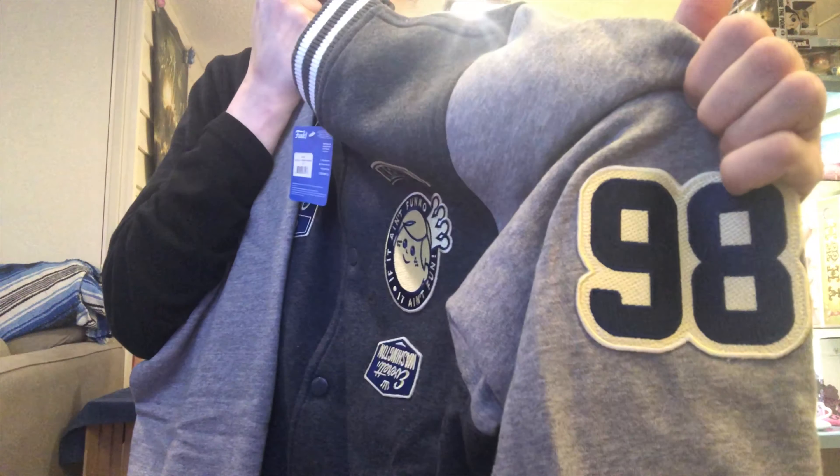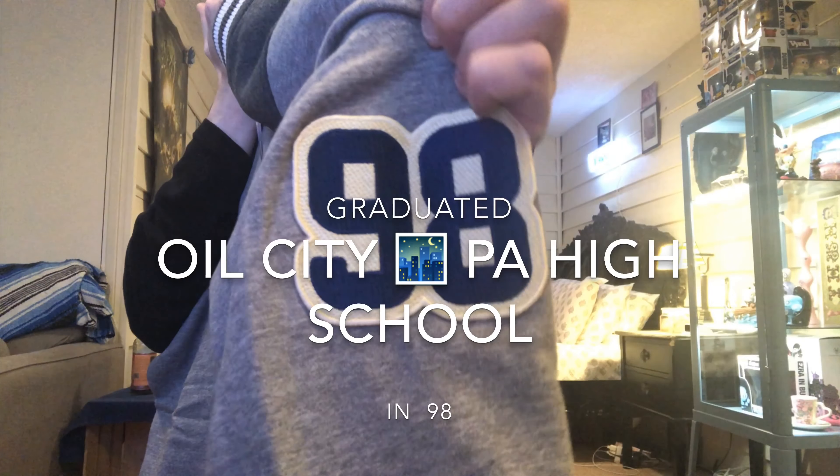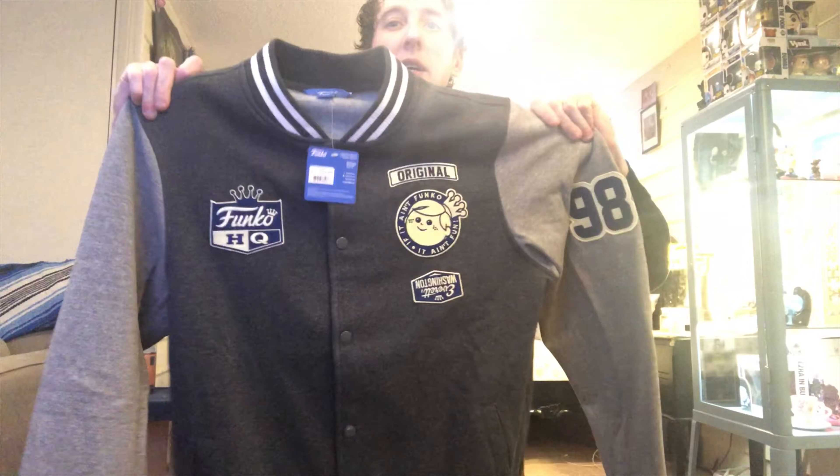It's got the '98 on it, which works out pretty good because I graduated in '98 — so that's my graduation number. Kind of worked out! The Funko HQ jacket, pretty nice. The front, the back — this is pretty hefty and feels pretty warm.